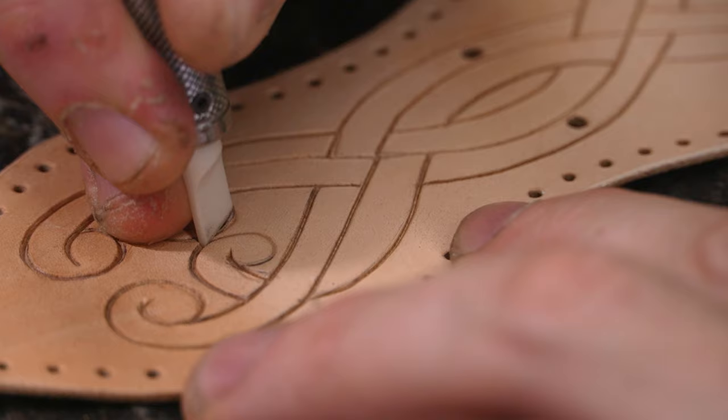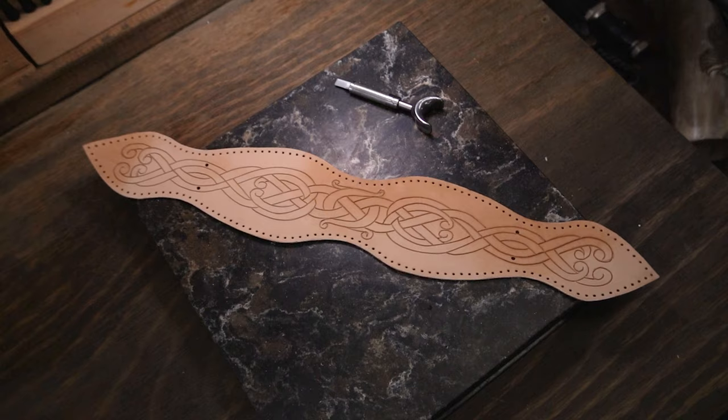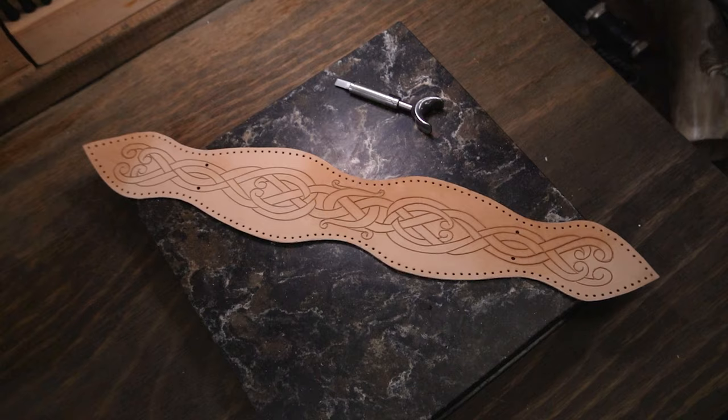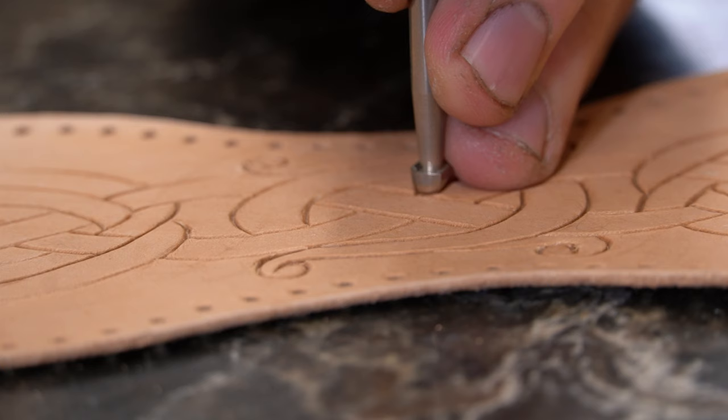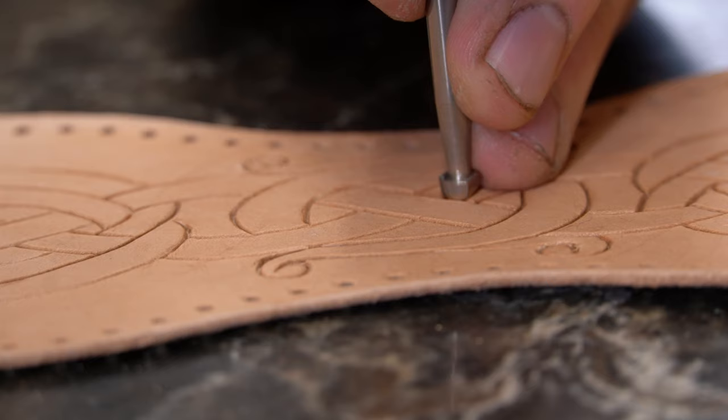Once we've got all of our swivel knife cuts done, we're going to grab our beveler and go about making this knotwork really pop out from the leather by beveling all the lines. Remember that I link almost all the tools and supplies I use in my videos in the description, so have a look at that.